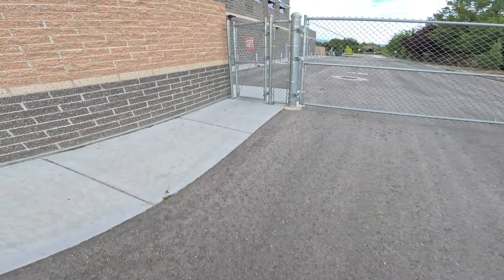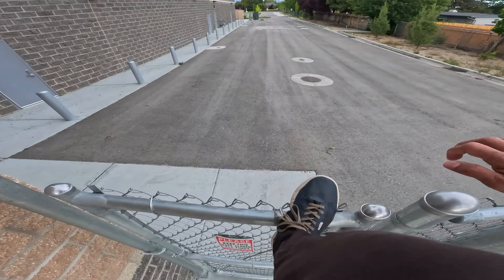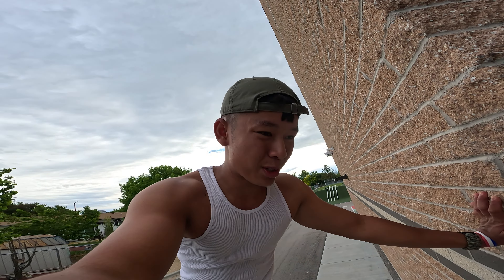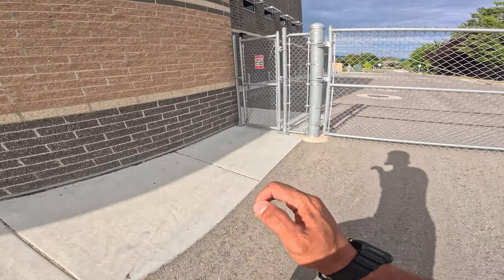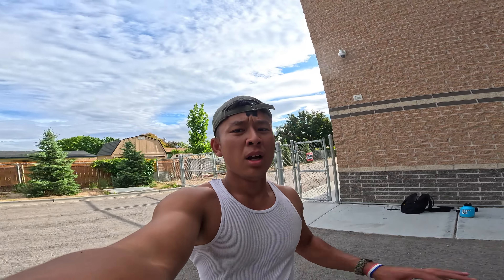That kind of hurt my shin. I have to be really really careful — this is gonna be the one. At least I'm gonna put both feet on top of the fence. Okay, I'm getting there. Hopefully this thing doesn't break. I did jump on top of it but it wasn't over yet. Oh shit, no no no no no —